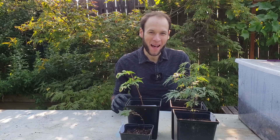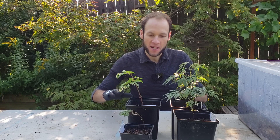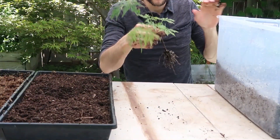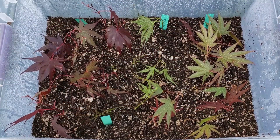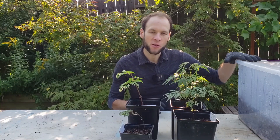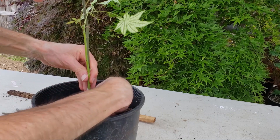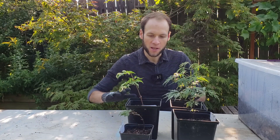Hey everyone, this is Johnny, and welcome back. Today I have quite a few propagation updates. We're going to start here with the spring cuttings that I potted up in the last video. Then we're going to talk about the summer cuttings that I took around June 13th, talk about how those are doing. I want to talk about the grafting progress, and then a few other projects. So first of all, let's dive into the spring cuttings.